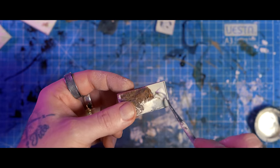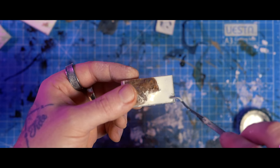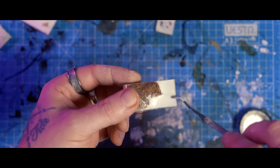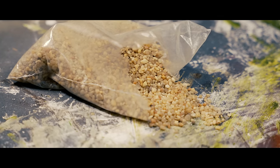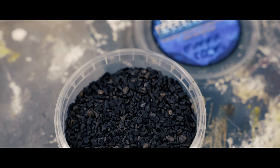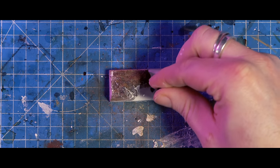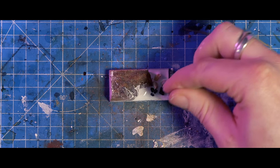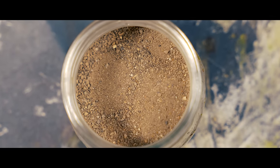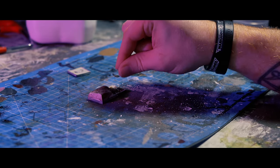Slap some neat PVA glue onto the base, and as per MSPaints standard, start with the big gauge rocks first. Then hit it with some mixed grit sand — any sand will do here really, assuming it's got a fine texture.